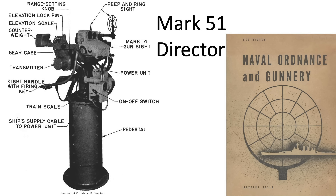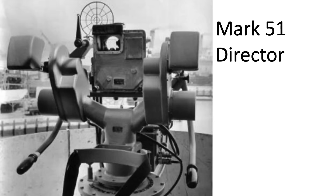This image shows features of the Mk 51 Director from a 1945 Naval Gunnery Document. The Mk 14 gun sight is here, with a backup ring sight and the gun sight's power unit. One of the guide handles is here with trigger. The range setter controls this range dial. Another view of the Mk 51 Director from the Pointer Station shows the Mk 14 gun sight's rear window, the unit's guide handles, and the range knob.